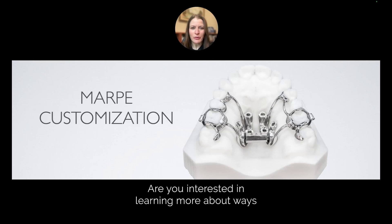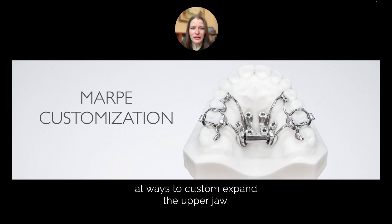Are you interested in learning more about ways to expand the upper jaw in a non-growing patient? Our practice, Inspired Orthodontics, is a regional expert at ways to customly expand the upper jaw.